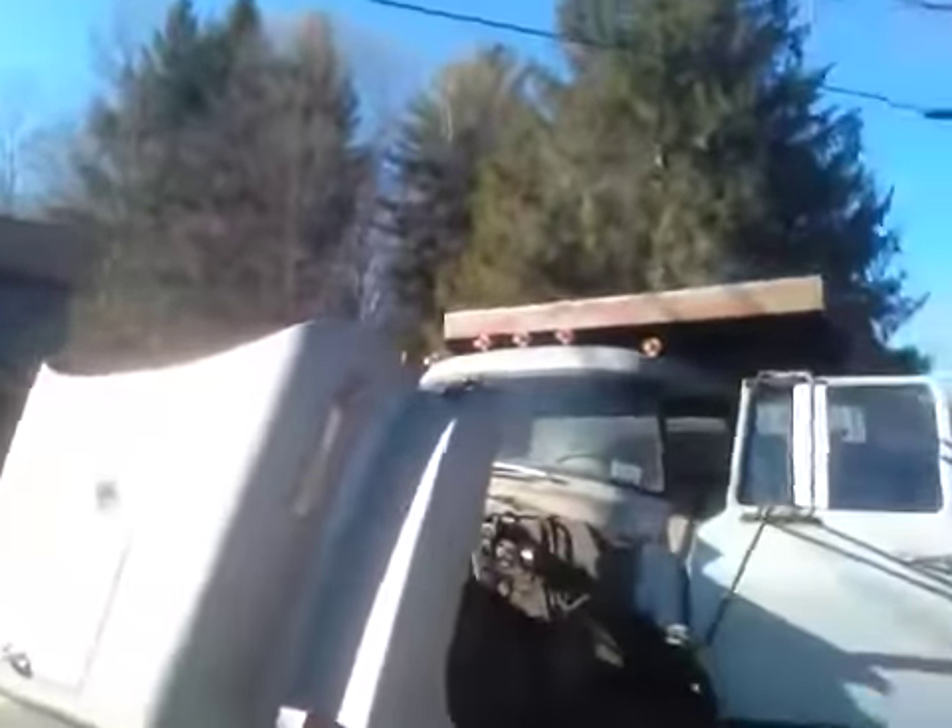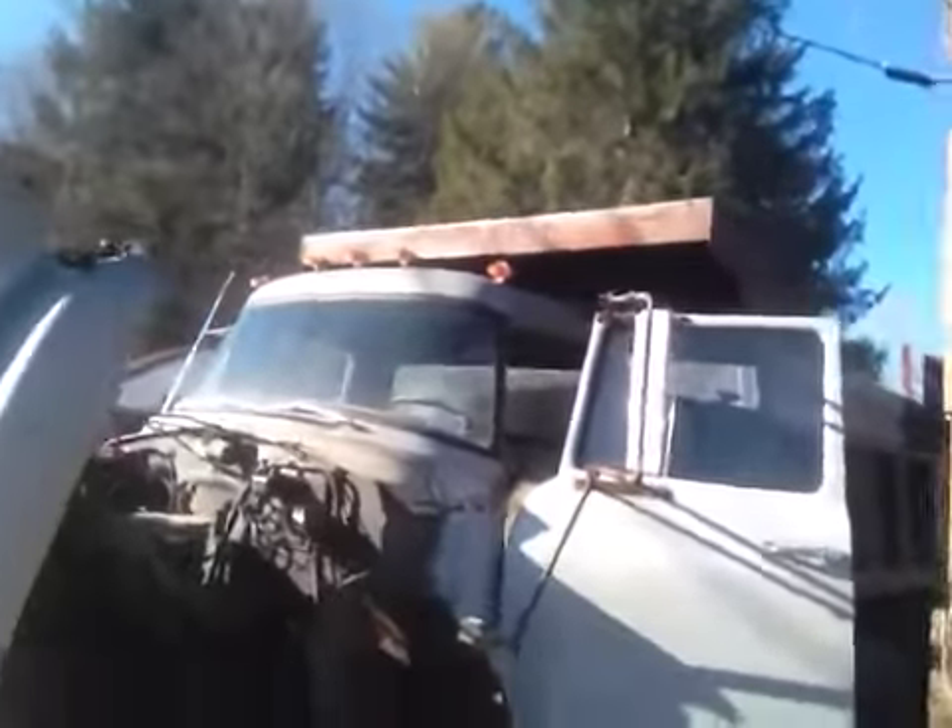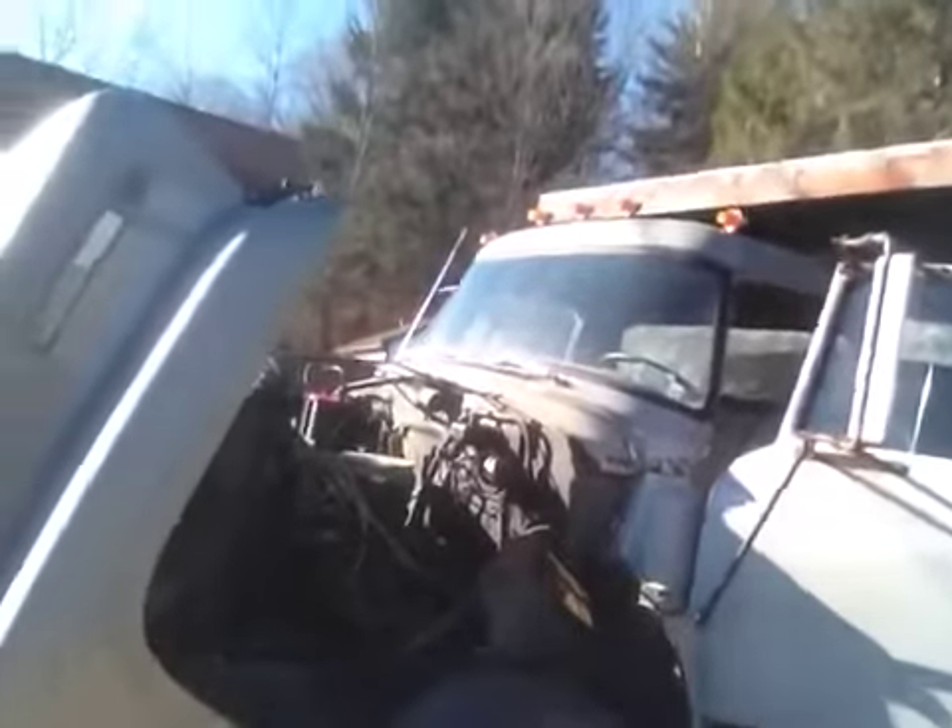Hello YouTube, Logan again. This truck is going to go to the yard for scrap metal. Gave me a hard time starting, but she's up and running. I hope I get it there and she doesn't end up on the side of the road.